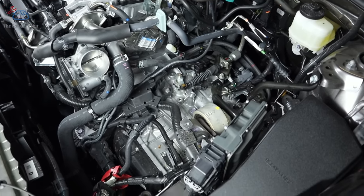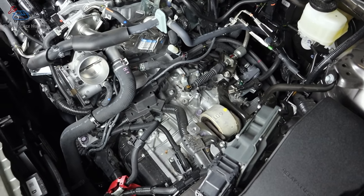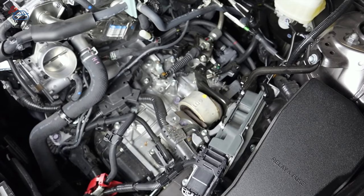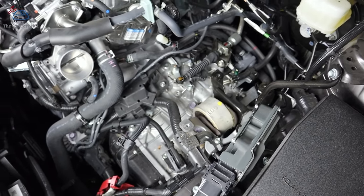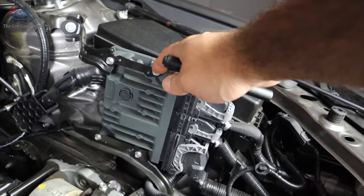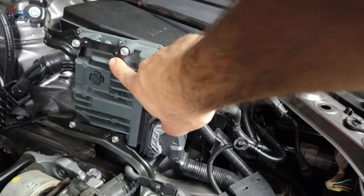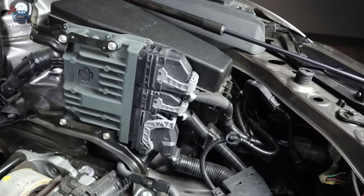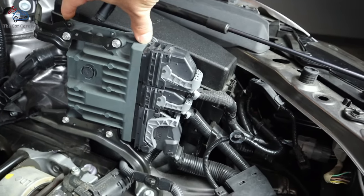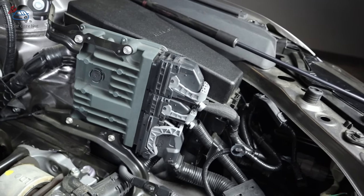Here's a view with everything removed — this is a 2020 Camry, and that's the 8-speed transmission. I want to show you one more component before we wrap up: meet the hero that does all of this. This is the engine computer. Notice how small it is, but it has these giant heat sinks. This is the brain of the entire operation — small but controlling everything in this engine.